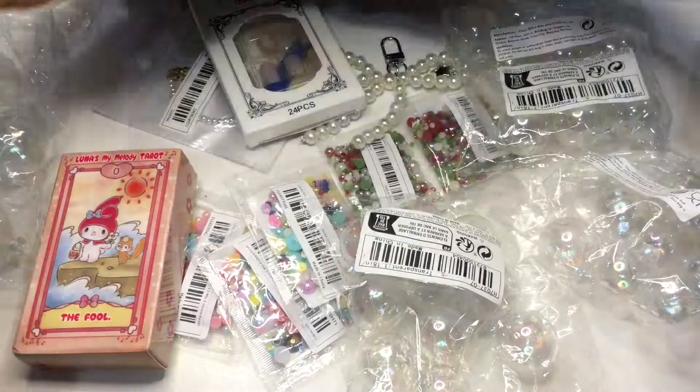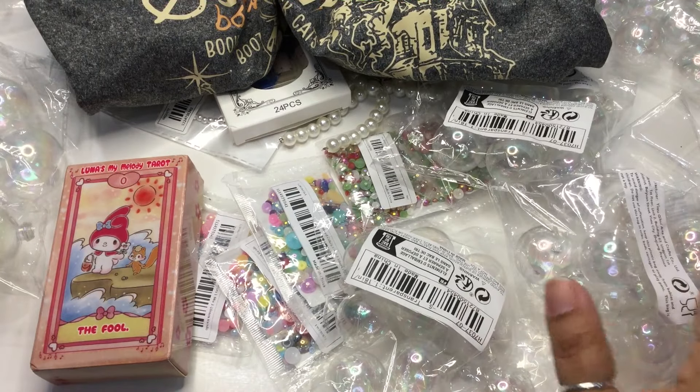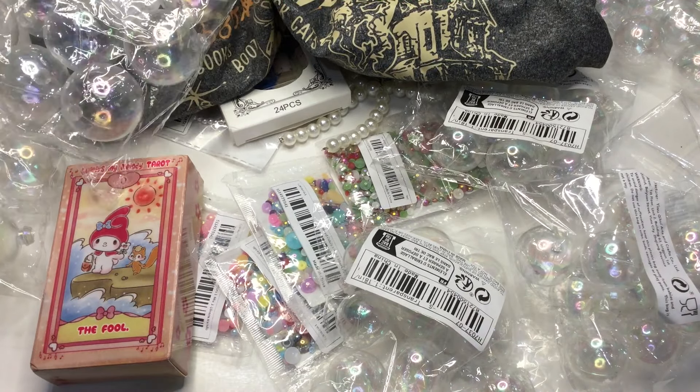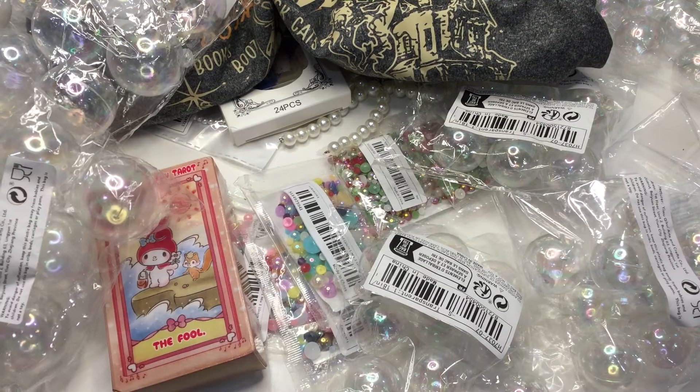That's what I got, and I'm hoping you guys enjoyed this small haul! I have a lot of these little items, and I need to start making my cauldron like I said I would. Don't forget to give me a thumbs up, don't forget to subscribe, and I'll see you soon with another Temu haul!